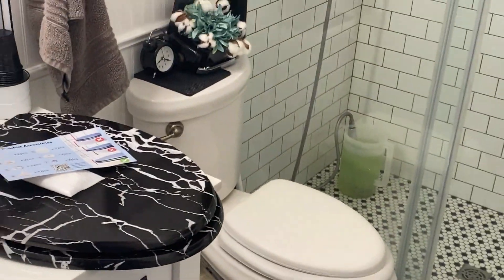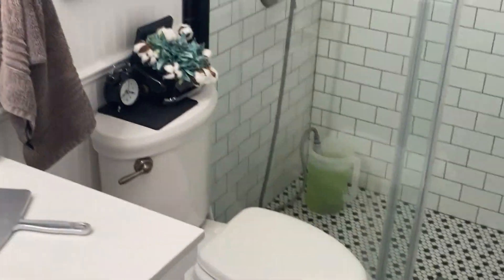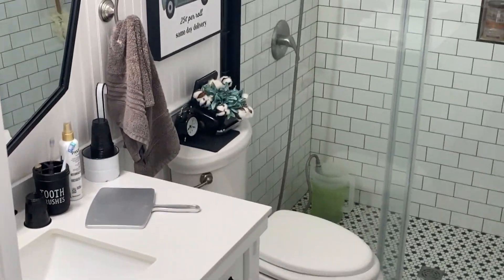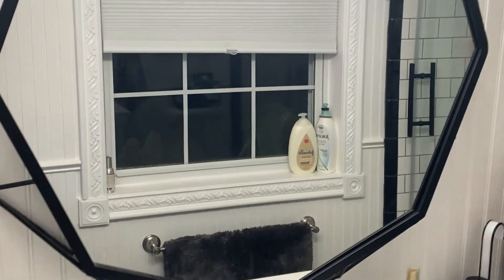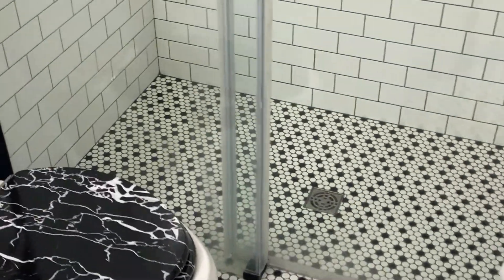Get a look at the before — real good. And I'll be back in a minute. Okay, all done! Ready for the reveal? There it is — hey, it looks pretty good in this black and white bathroom!